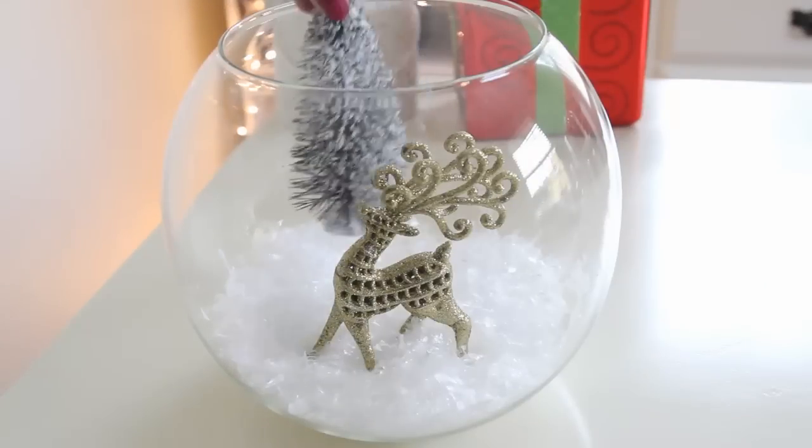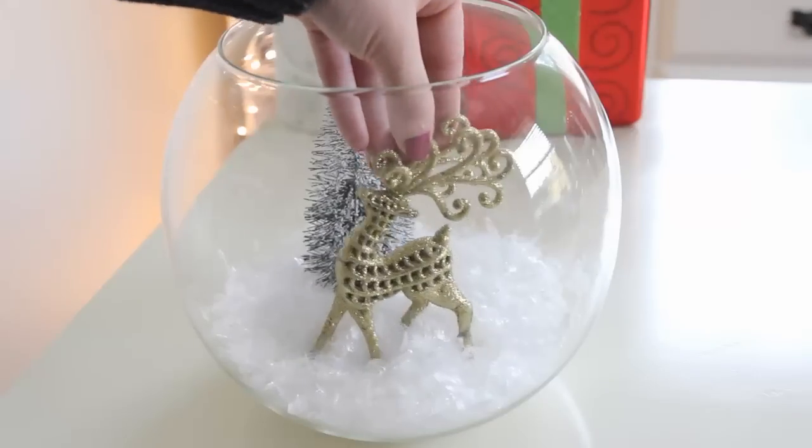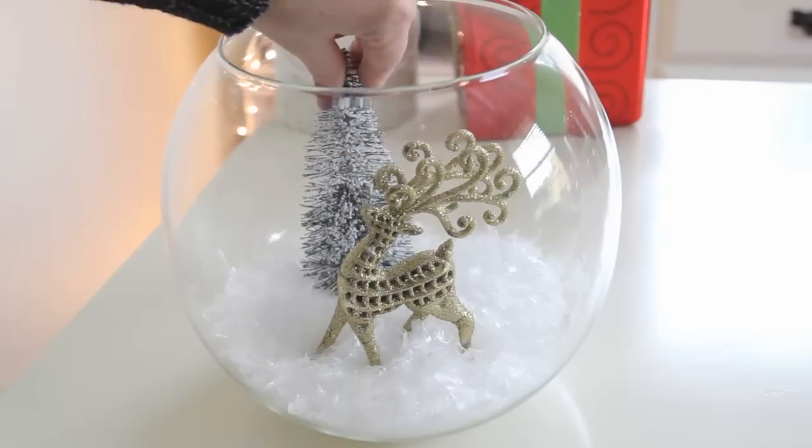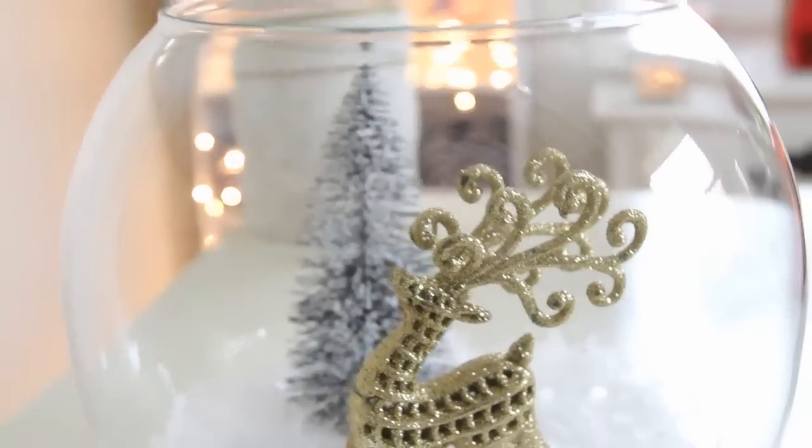For the finishing touch I'm just going to add one of these snowy Christmas trees which I bought at Walmart for $1. And this is how it's going to look when we're finished.